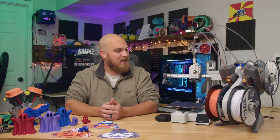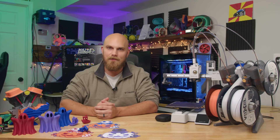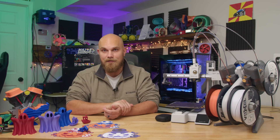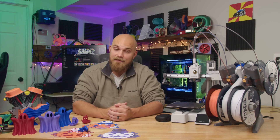This is the Bambu Labs A1 Mini, and although it's not the larger version of the X1C that we were all hoping for, myself included, it's probably one of the best entry-level printers out there right now. If you're just clicking on this video to find out if the A1 Mini is the printer you should get for your first 3D printer or just another printer to have around, the answer is yes. Go get it. It's good.